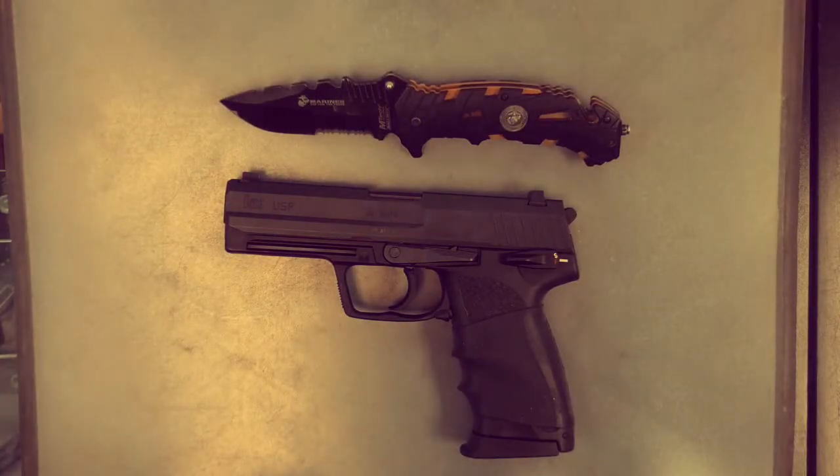Hey guys, this is NerdyDevilDog here. Today we're going to be doing a disassembly and assembly video on the Heckler & Koch, or for short, the H&K 45 USP.